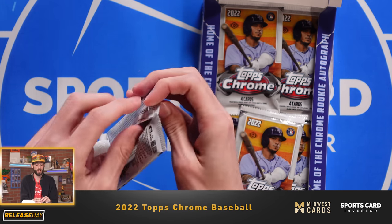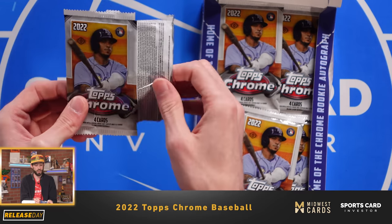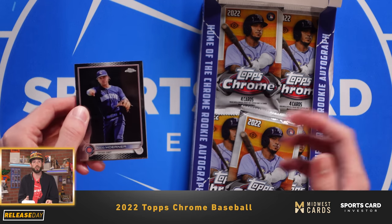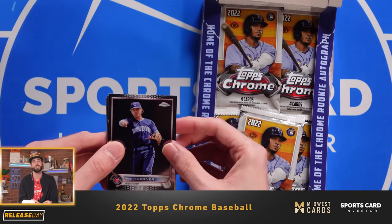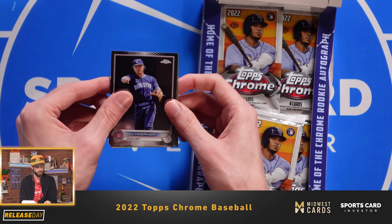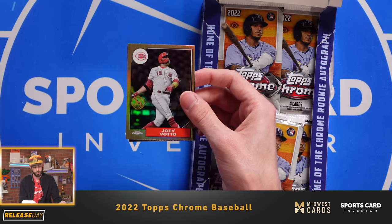The rookie checklist for autos is about 107, a little bit lower than last year, which is nice to see. There's also a veterans auto checklist this year of about 47 cards. Juan Soto might be one of the chases there, but it's good to see that they're making some changes in terms of the checklist configuration. We got Nico Horner, Starling Marte, Joey Votto, and Connor Wong.